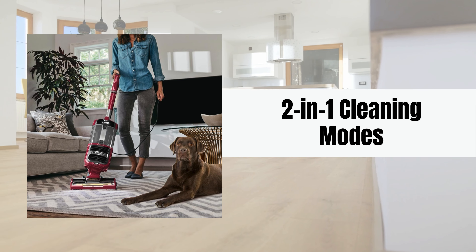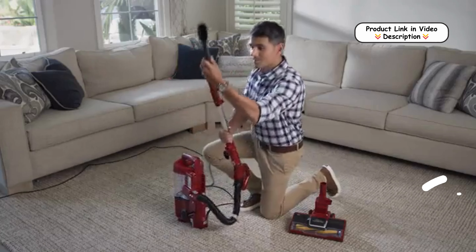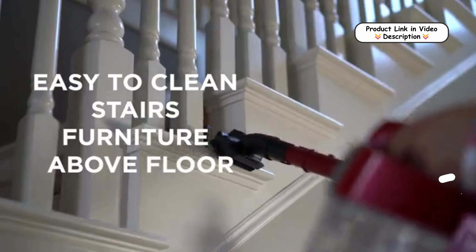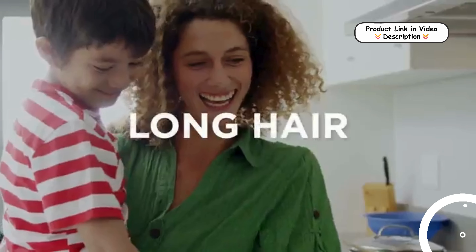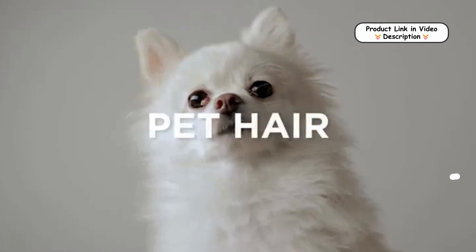Two-in-one cleaning modes. The vacuum can be used in an upright position for powerful floor and carpet cleaning. Alternatively, detach the pod to switch to lift-away mode, allowing easy access to above-floor areas like furniture and stairs for versatile cleaning.